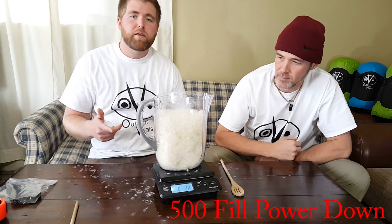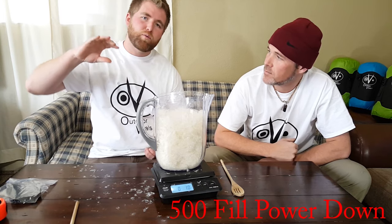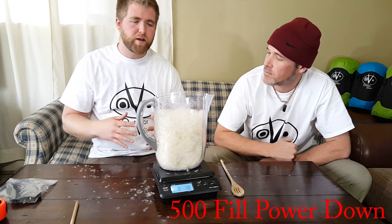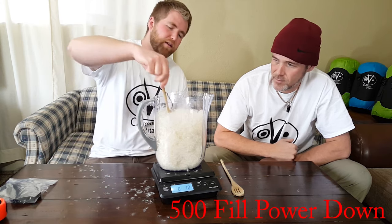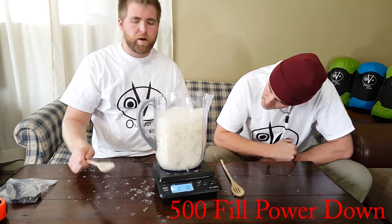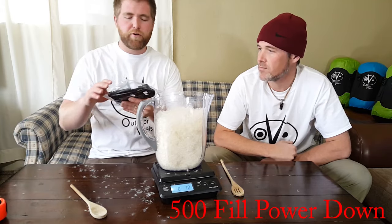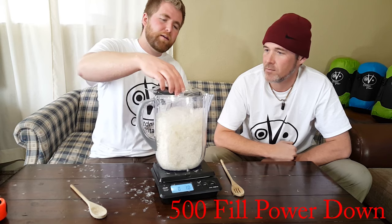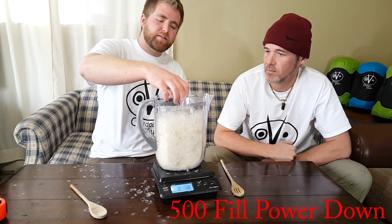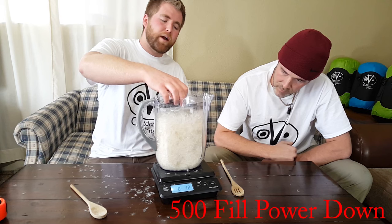The way they often rate down is with a machine that compresses it, and in one minute, whatever that loft is, that is considered the fill power. Some compression is needed because if you just loft this, the down isn't heavy enough to compress itself. So I have a very small phone case in a plastic bag — I'm going to set this in here, let it drop down for about 10 seconds, and I'll put a tape measure in the picture so you can see where we're at.